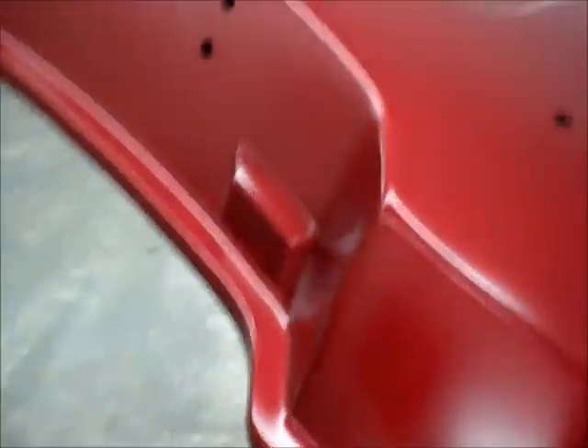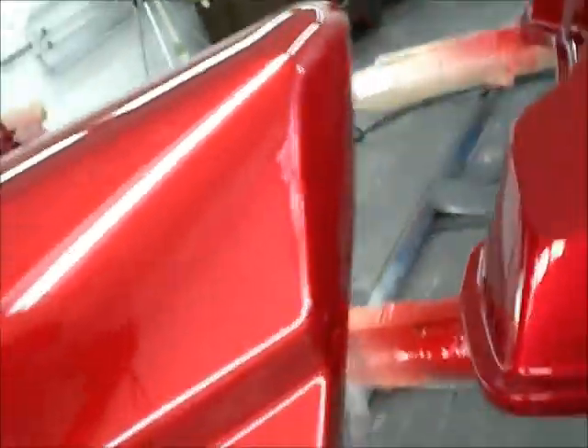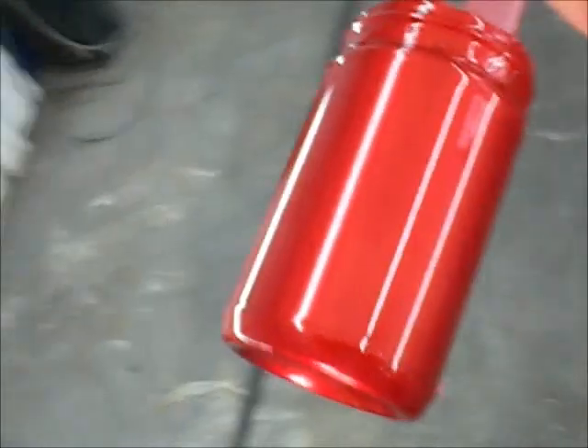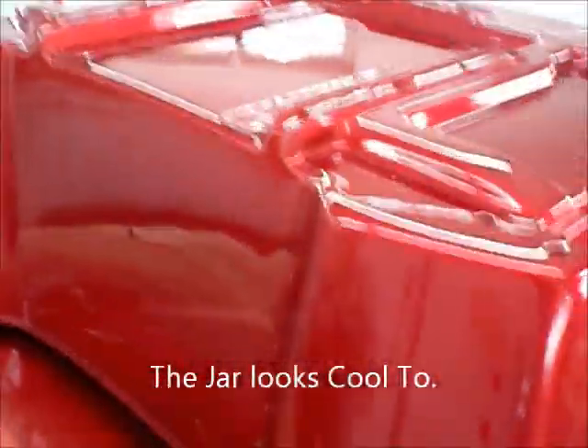It looks damn good outside. We'll let this dry and put some clear on it. Now I'm going to clear it and see what it looks like. There's a shot of the finished product, and there's a shot of the factory color — I think I did a damn good job. Come out pretty clean too. I'll give it a buff and a polish tomorrow. That's a quick $650 in the bag.